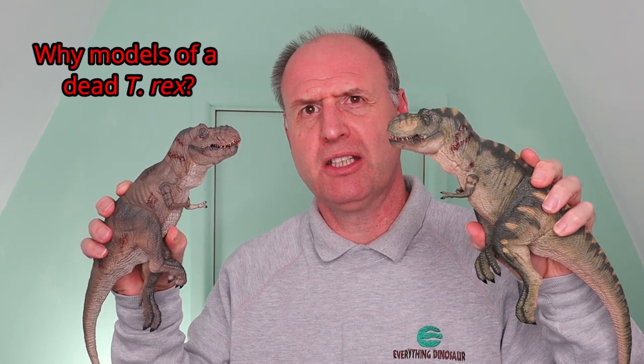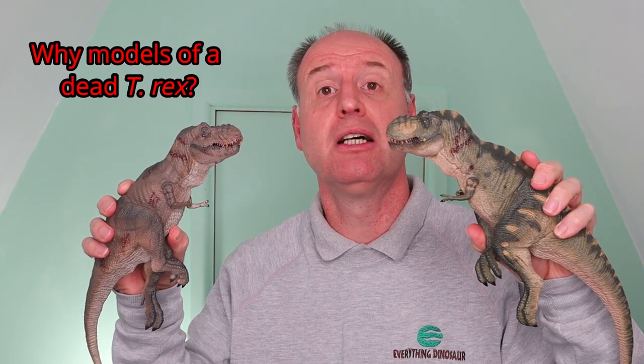Rebo are really ramping up replica production at the moment. For example, these two excellent replicas of a dead Tyrannosaurus Rex have just arrived at Everything Dinosaur. Why models of dead T-Rex? Well, Tyrannosaurus Rex didn't have everything his own way. Stick around and we'll tell you more.